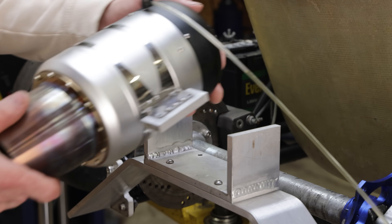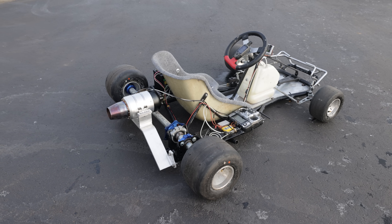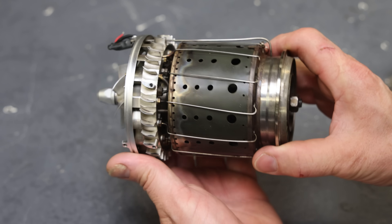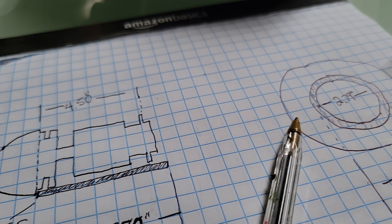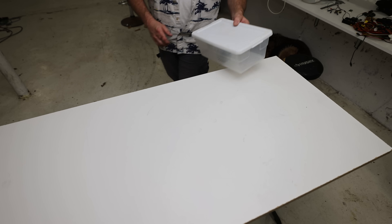I use jet engines like this in a lot of my projects, mostly because I like extreme things and jet engines are pretty extreme. Since I'm using jet engines in a bunch of upcoming videos, I figured it would only be appropriate to show everybody what's going on inside of a jet engine. So I'm going to put together a see-through jet engine, start it up, and film it in slow motion.